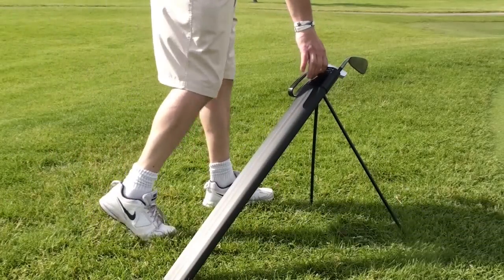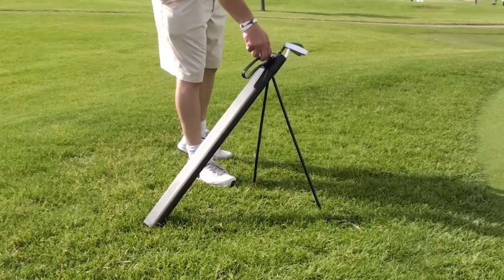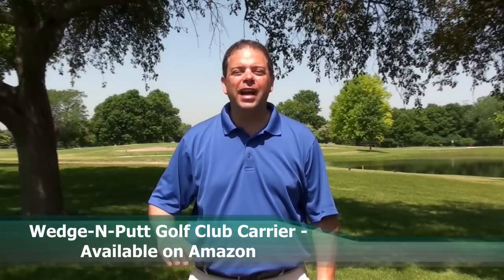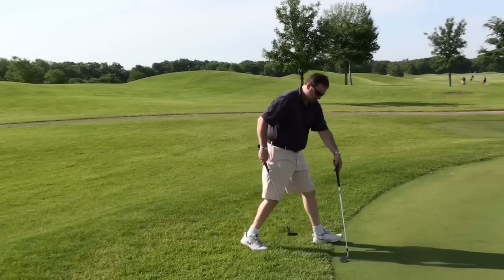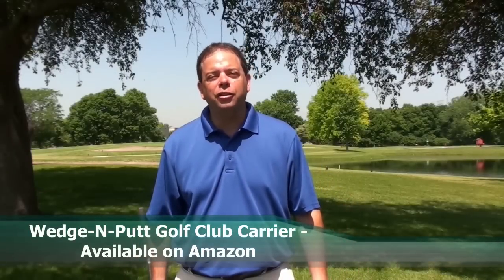The Wedge and Putt is a two-club carrier designed to caddy a wedge and a putter between the fairway and the green. This keeps your clubs high, dry, and in clear view so they are not lost or forgotten during play. Unless you're one of the lucky few that can put your ball on the green every time, the Wedge and Putt solves a problem that nearly every golfer can relate to.